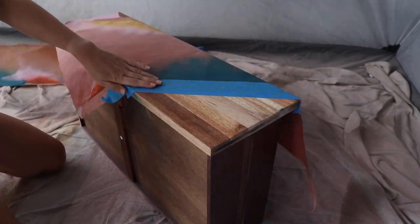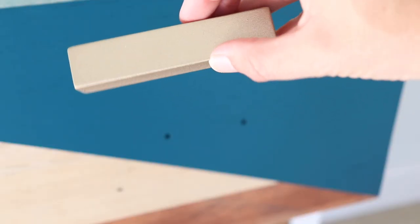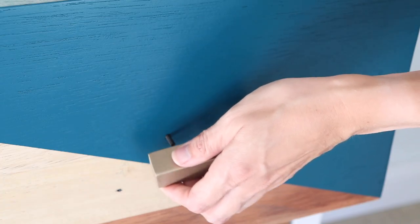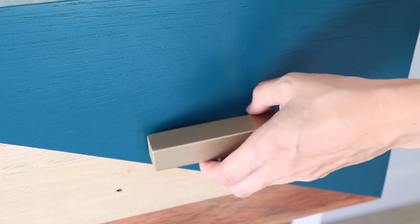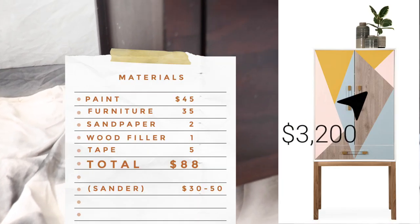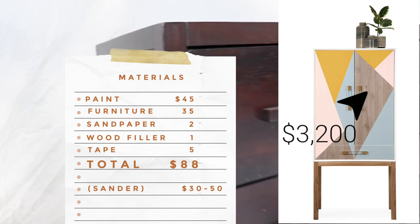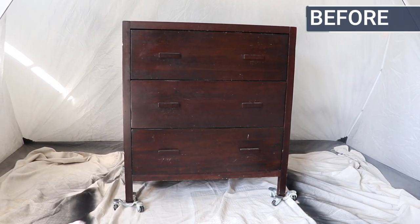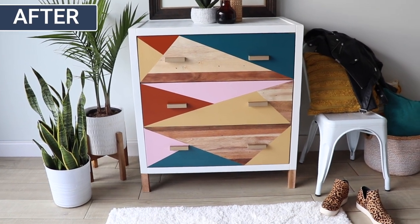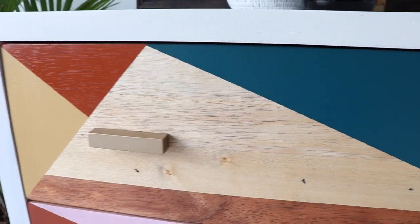This is my last triangle! Once everything dried, I put the drawers back in and added the hardware. Before the big reveal, here's my all-in cost on materials for this piece: it ended up being $88 — it would be a little more if you had to buy the sander, but still a great cost savings compared to the $3,300 inspiration piece. Here is my color-blocked piece completely done in spray paint! Thanks to Krylon for putting this amazing challenge to me. Do you think you could tackle a whole piece with just spray paint? Let me know down in the comments.